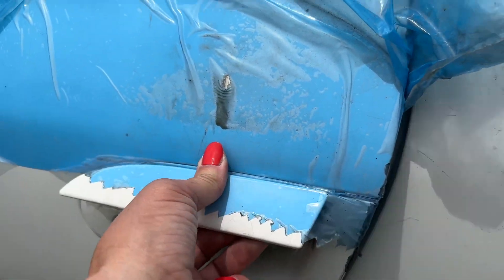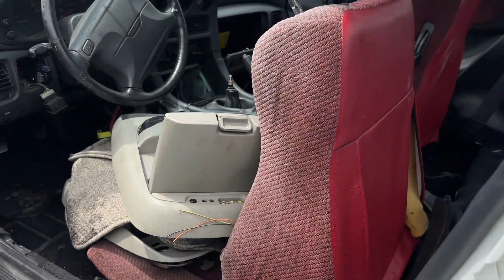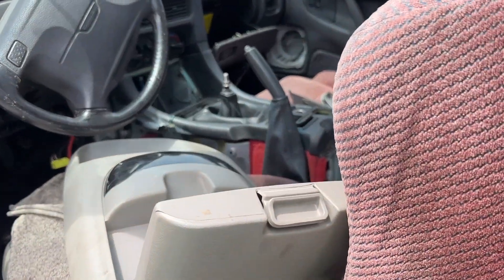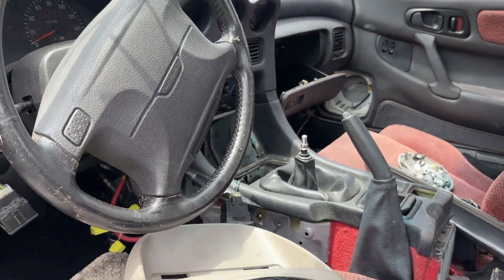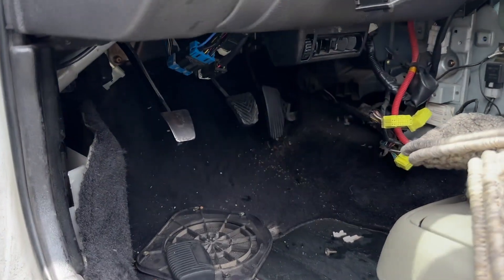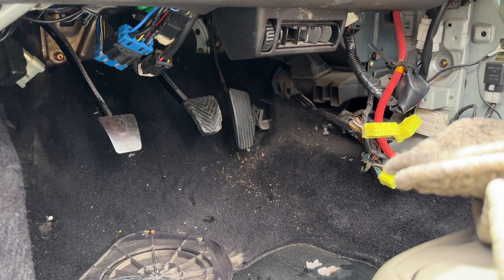It's white — that's my favorite color. It's got red interior, which kind of gets me excited. And it's a manual, and that gets me excited. So I'm feeling excited.